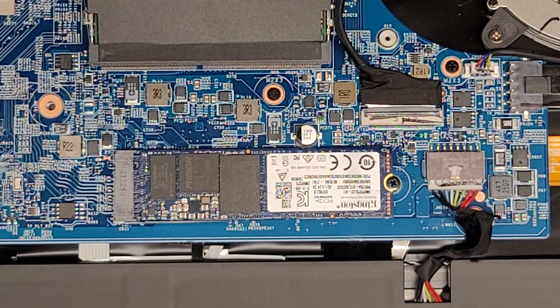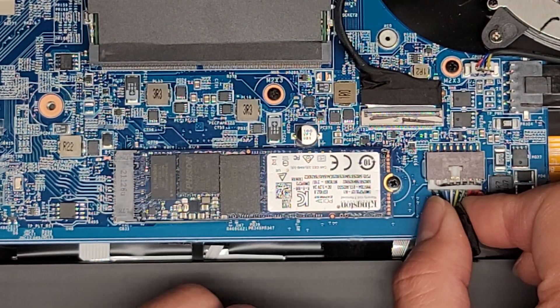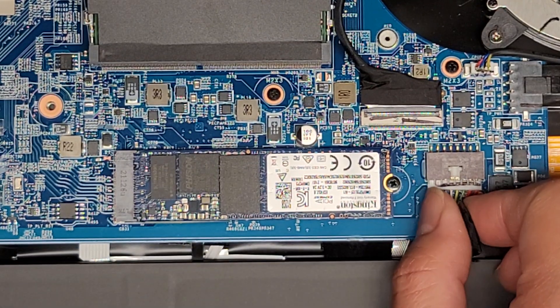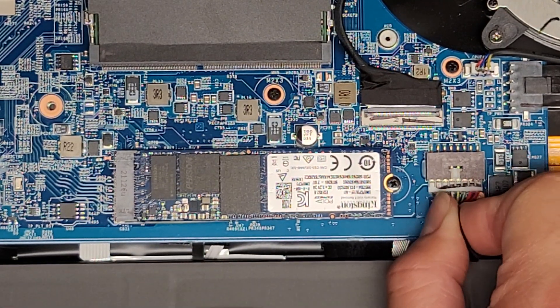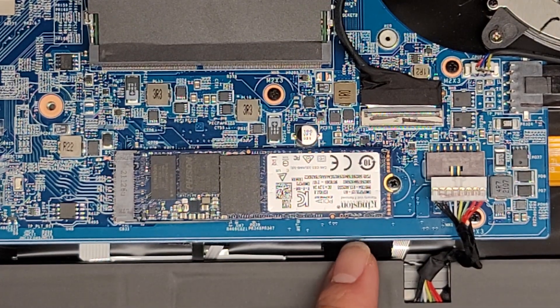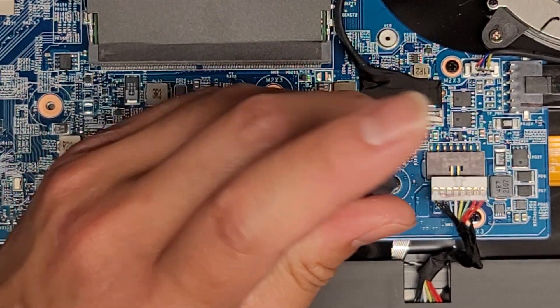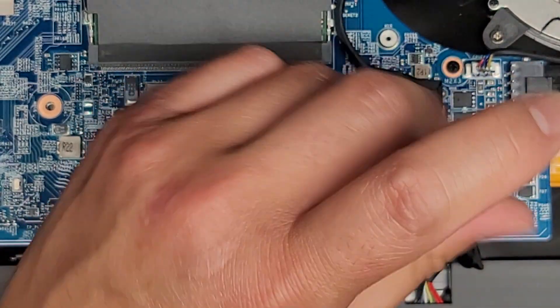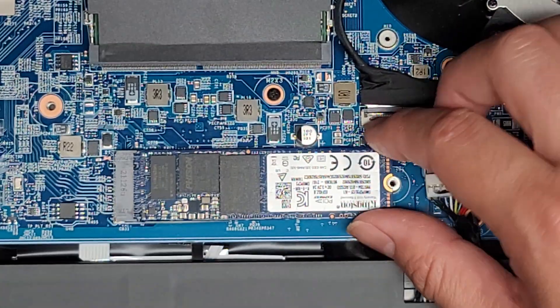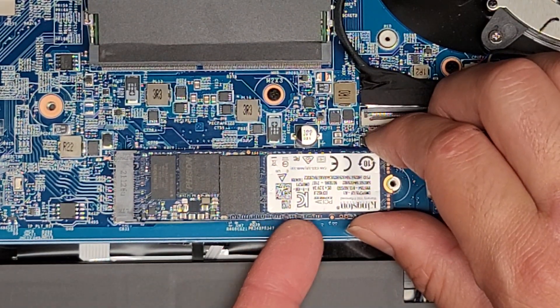Let's go ahead and disconnect the battery. We're not really going to work on this since we already found it's a motherboard issue, but basically you grab this cable and just wiggle it side to side as you pull and it should come out just like that. There's an M.2 PCIe NVMe SSD right here — one screw — and then you can pull it up kind of like the RAM.